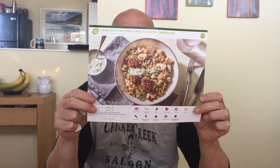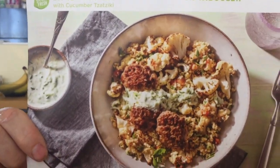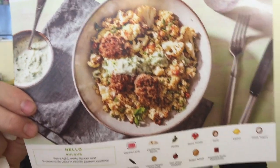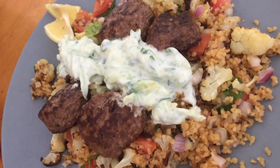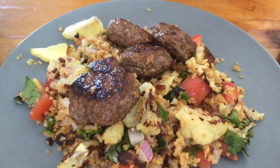Here you go - lamb patties and cauliflower tabouleh. It's supposed to look like that. It took about 25 minutes to cook and it smells very good. This is the one with the garnish in the middle - it's yogurt-based. That's why one plate has some and the other doesn't, because my wife is not a fan of yogurt. It smells delicious and we're going to taste it.